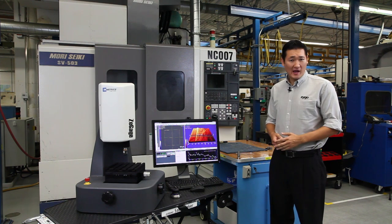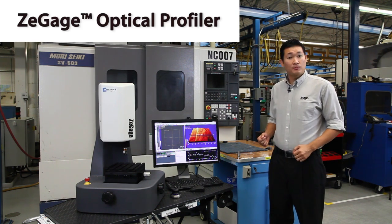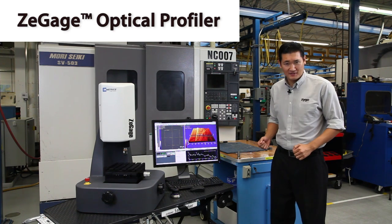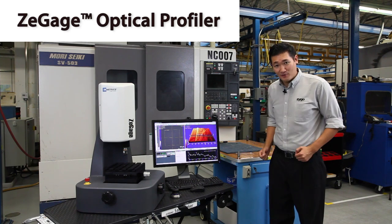Hi, I'm John and I'm a Zygo Applications Engineer. Today, we're here to demonstrate the Z-Gauge optical profiler in the most challenging of circumstances — on a rickety plastic table in a machine shop full of noise and vibration.